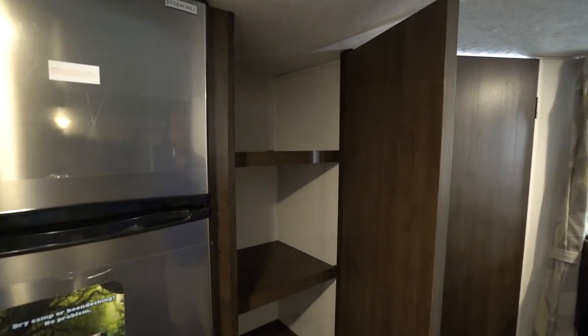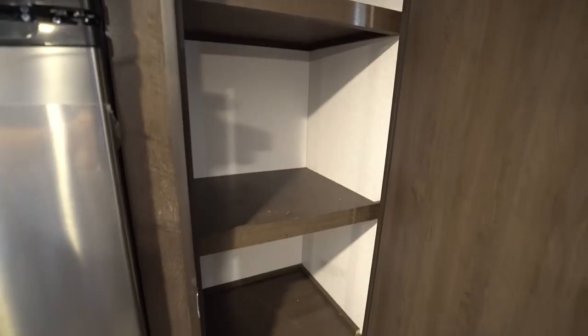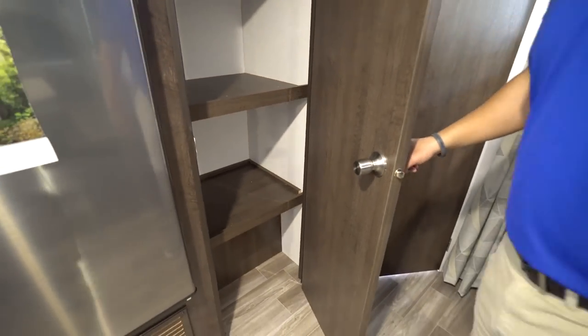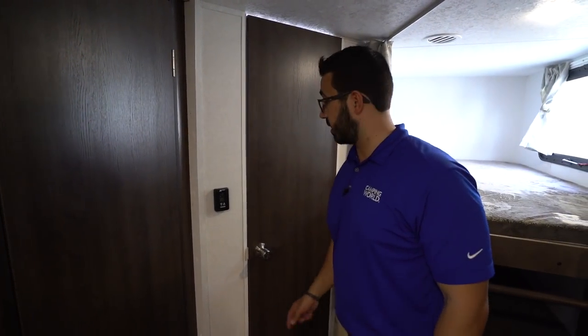Right over here is the pantry. You can open that up — you have three big shelves right in there. Plenty of room for all of your food and a lot of your pots, pans, some of your dishes and stuff as well. The thermostat is right back here.